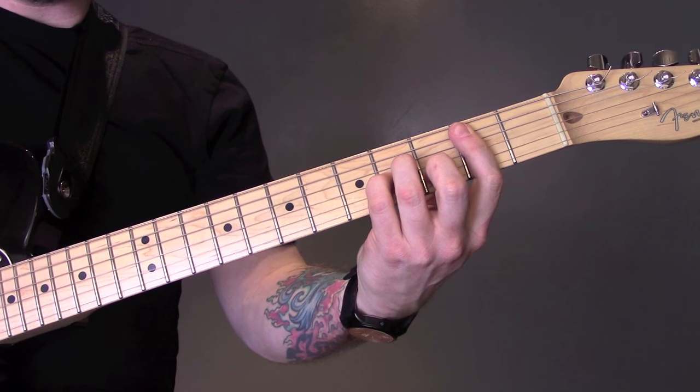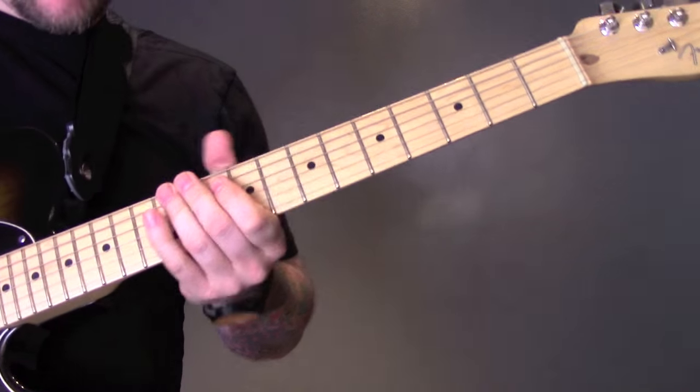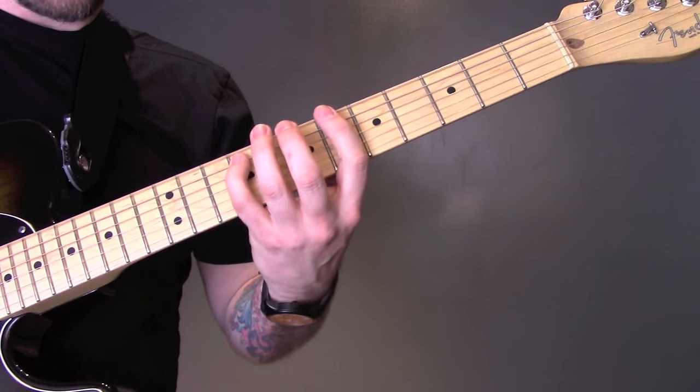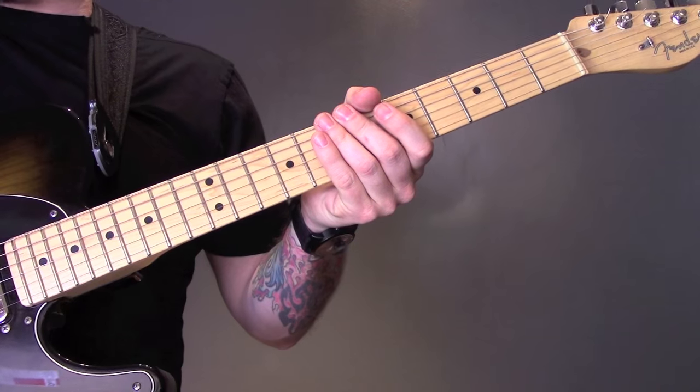The last time, play the open D. And then we're going to play B minor, A. And then we're back into that bit which is the same as the first verse.